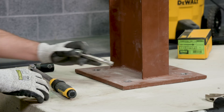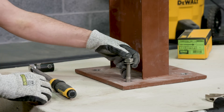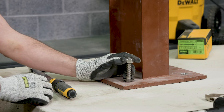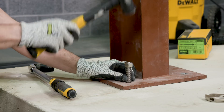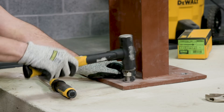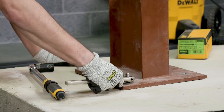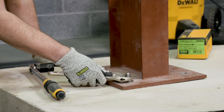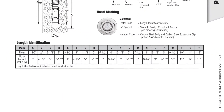Next step: position the washer onto the anchor and thread on the nut. If installing through a fixture, drive the anchor through the fixture and into the hole. Be sure the anchor is driven to the minimum required embedment depth. Refer to the instruction manual for the proper embedment depth for the size of the anchor being installed.